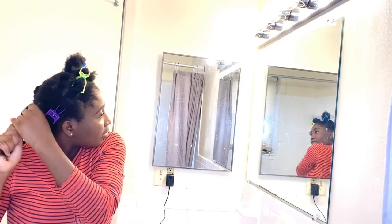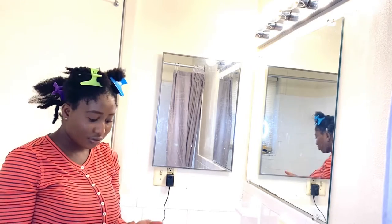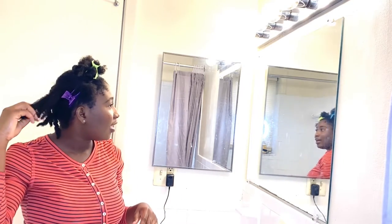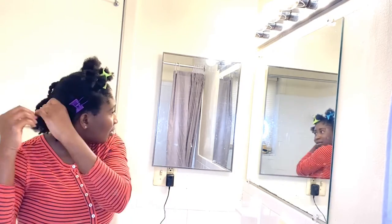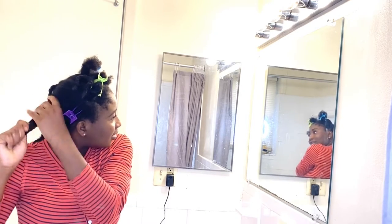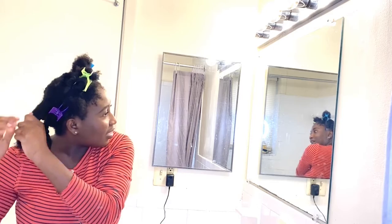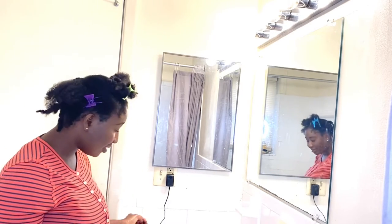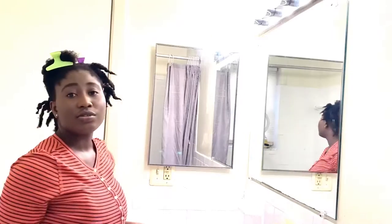That's a funny story — when I first came to this country, my hair was relaxed, about six years ago, and I didn't know how to take care of relaxed hair in this kind of temperature. Anyway, I'm going to detangle the rest of my hair and then come back and show you what happens next.